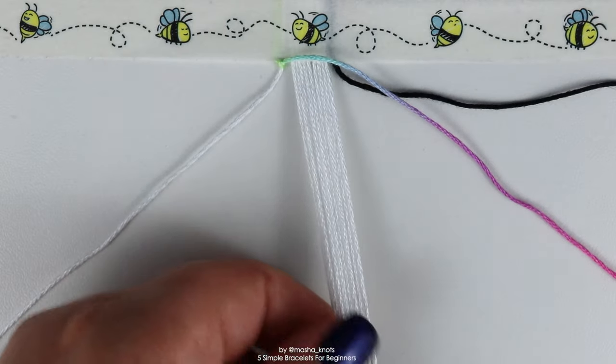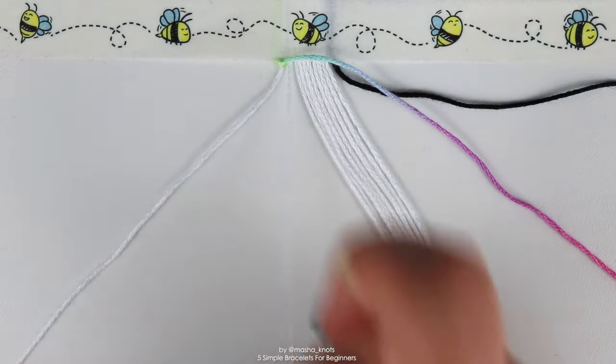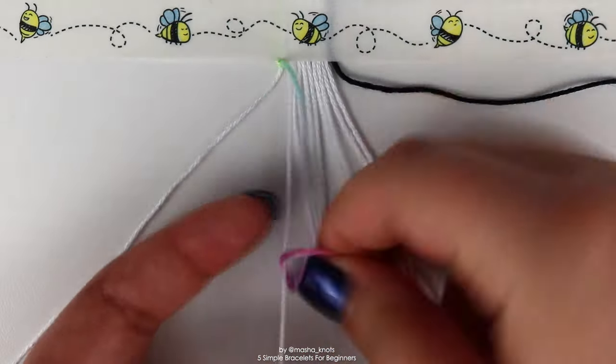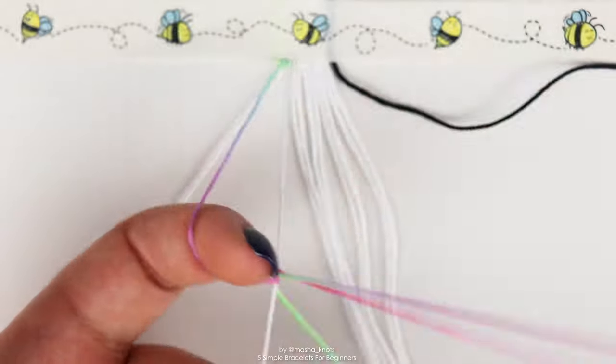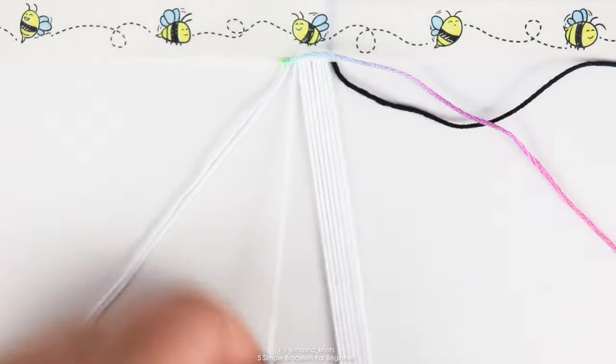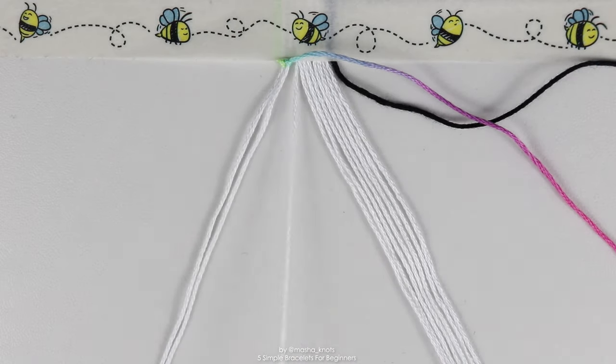That's one knot done. Now grab the next string and do another forward knot onto it. Continue doing forward knots on all of the base strings until you reach the last one.